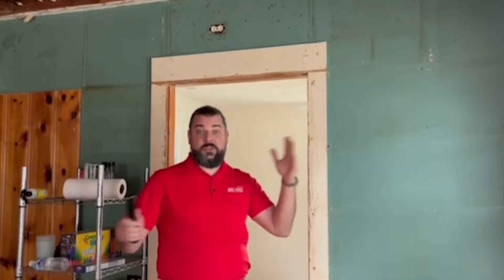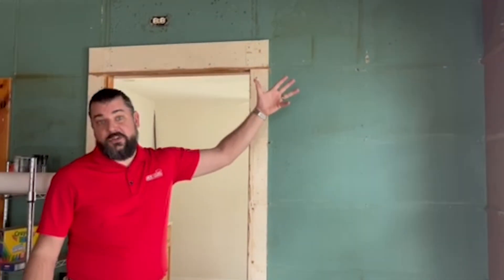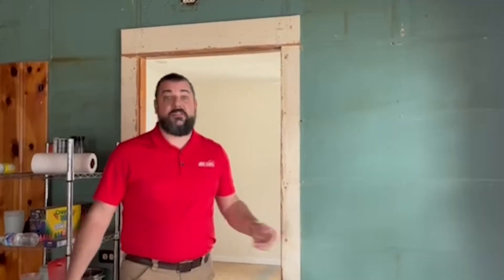In a home like this where we don't have a ton of attic space, storage space, or even a usable crawl space, we can install a two-zone system typically in a day or two and be able to condition this house comfortably.